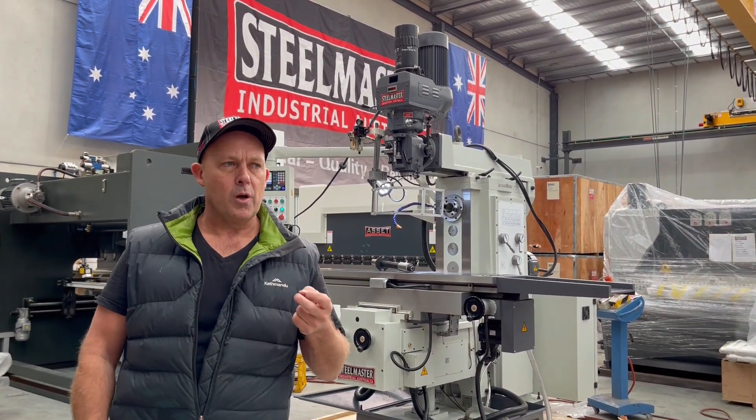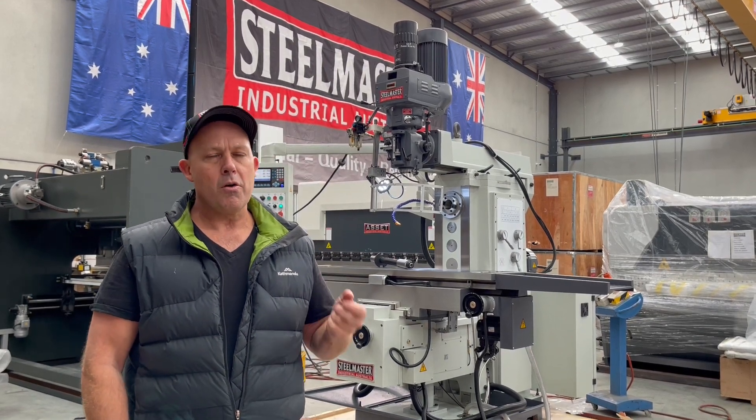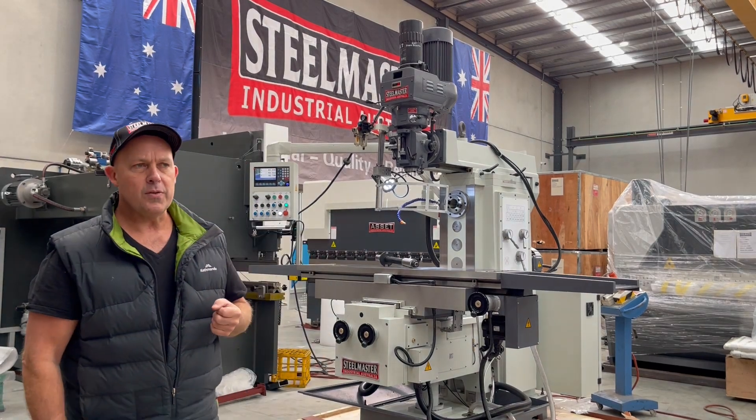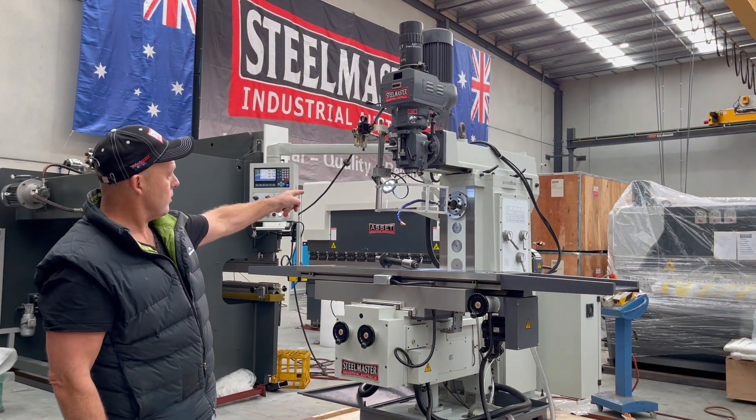In the vertical operation, it offers an ISO 40 spindle. In the horizontal operation, it offers an ISO 50 spindle — a large, heavy duty horizontal spindle.